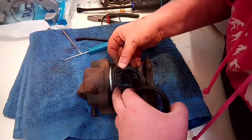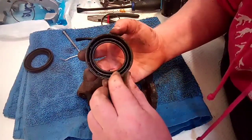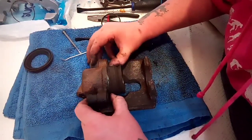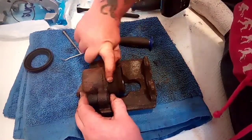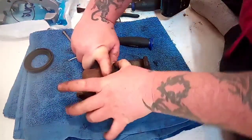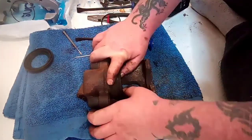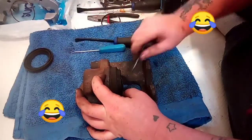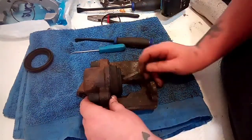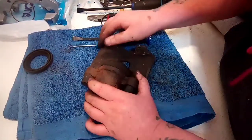Installation is just the reverse of taking it off. You force it on all the way around, make sure you put the outside boot on — maybe use a screwdriver to make your life easier. And there you go — that's how easy it is instead of fighting with it for hours.